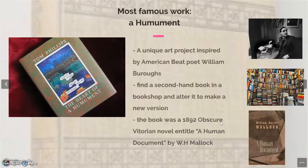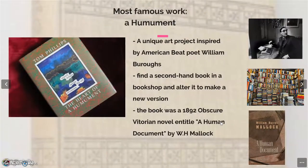His most famous and original work, and the one I'd like to tell you about today, is called A Humament. There's a very unique story behind this artwork.